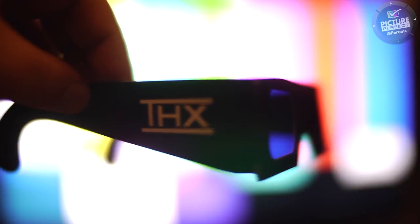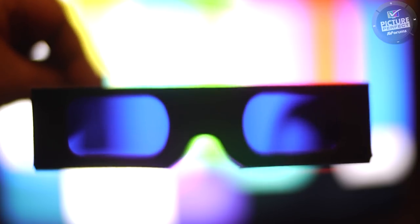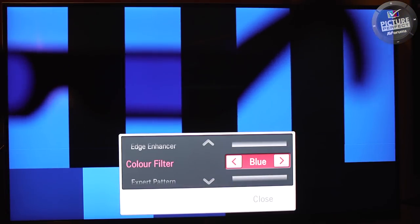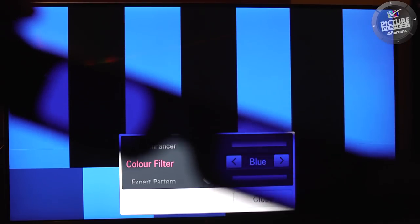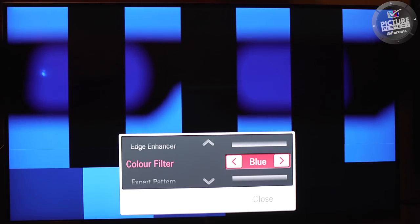In the past it was recommended that you use blue filter glasses, like these THX glasses, to set the colour control. The problem with this approach was that the blue filter material rarely matches the blue colour of the TV. So there's no guarantee that the results are accurate. We therefore do not recommend that you use blue filter glasses to set up the colour control of your TV.